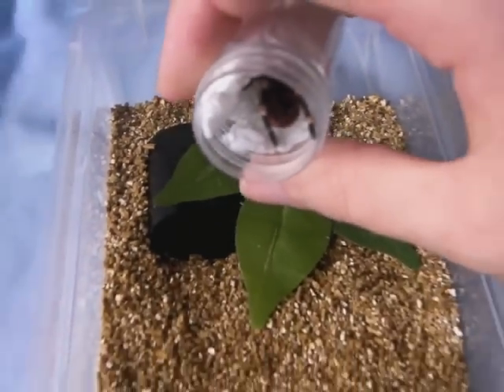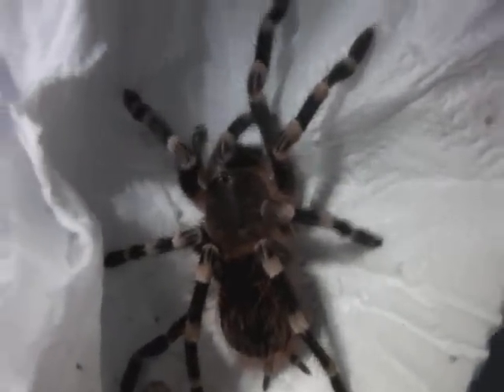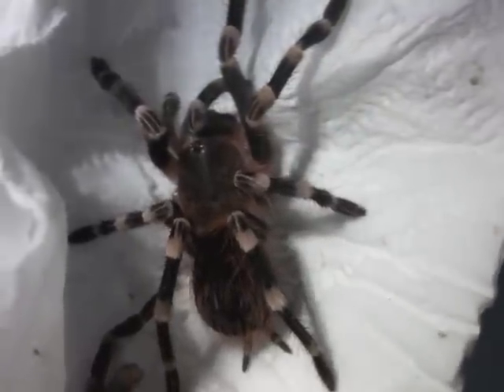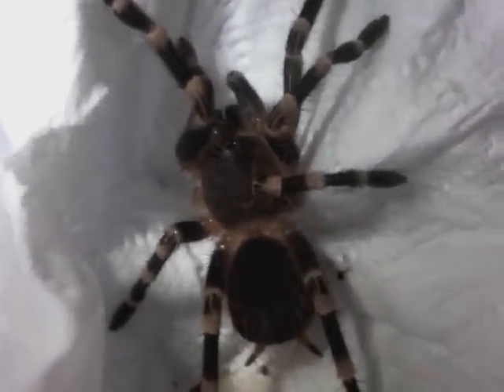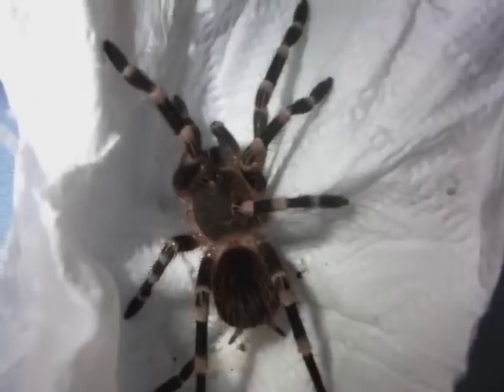Let's get it into its new enclosure. I've just opened up the tissue and you can see that it's Acanthoscurria geniculata, the Brazilian giant white knee. But unfortunately, looks like it's lost a leg in transit. I've never seen that happen before, but I'm sure it'll grow the leg back after a couple of months. Anyway, let's get her into a new home.